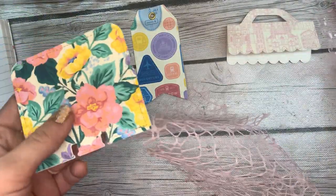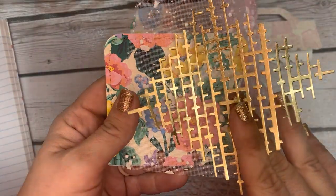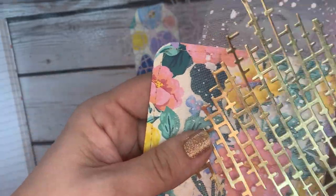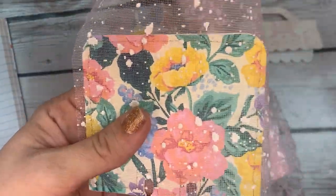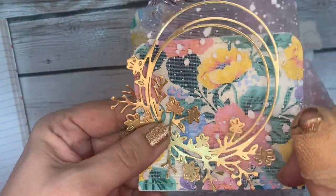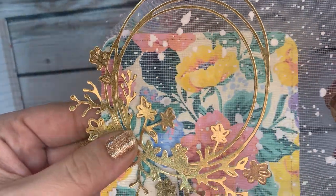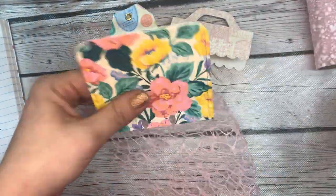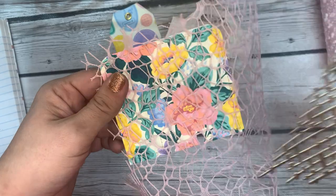If I'm going to use the snow tulle, I probably wouldn't use this mesh because they both have a cross pattern in the design. But if I was going to use the snow tulle, I would use this layering die cut on top of it because it's not the same type of grid pattern as the snow tulle. Does that make sense? You don't want to combine two similar textures.